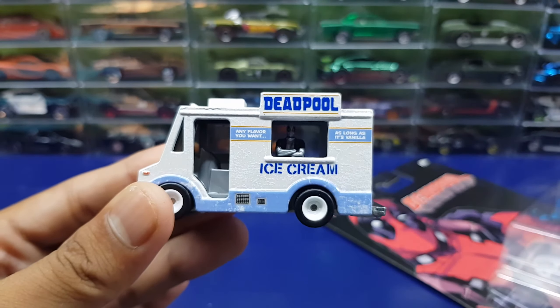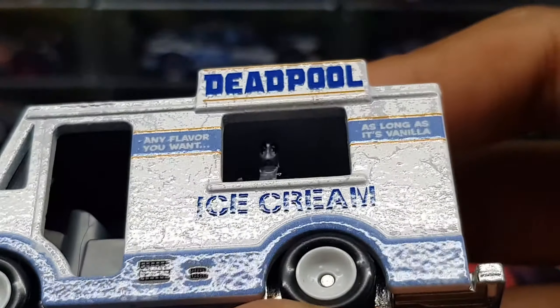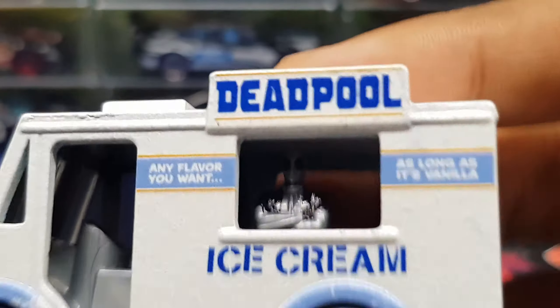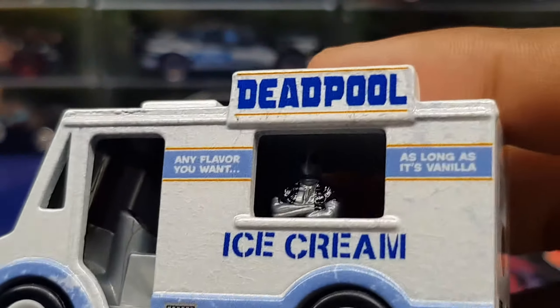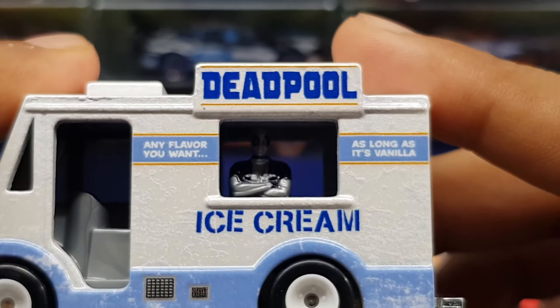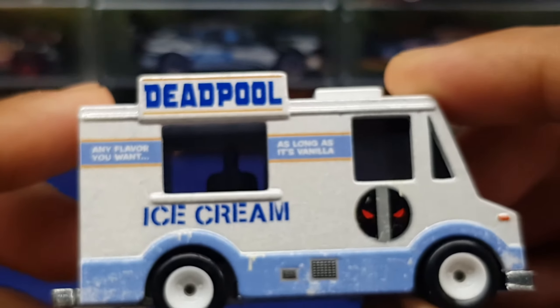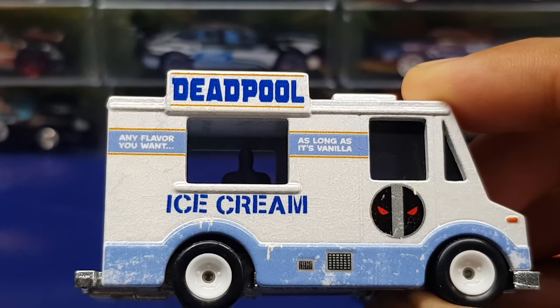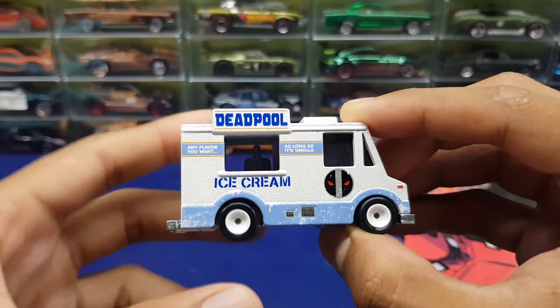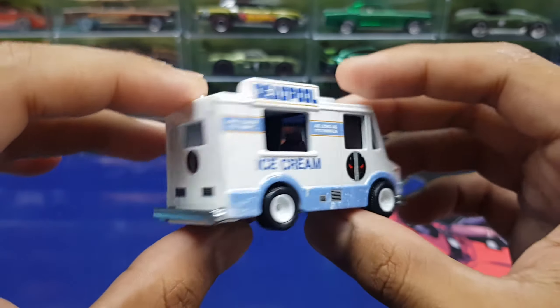I didn't know that until I opened it right now. You can see Deadpool inside crossing his arms akimbo. It's a different color from the yellow one — looking at it now, it was red and black, but now it's like silver and black. And you get that 'any flavors you want as long as it's vanilla ice cream' right there on the side. The other side has the same thing — I was hoping they maybe put something different, but I guess they got lazy thinking of another joke.